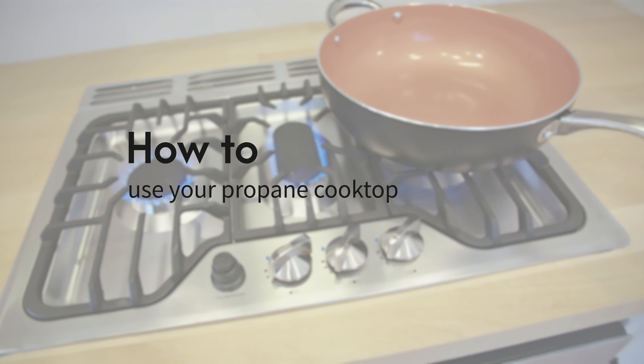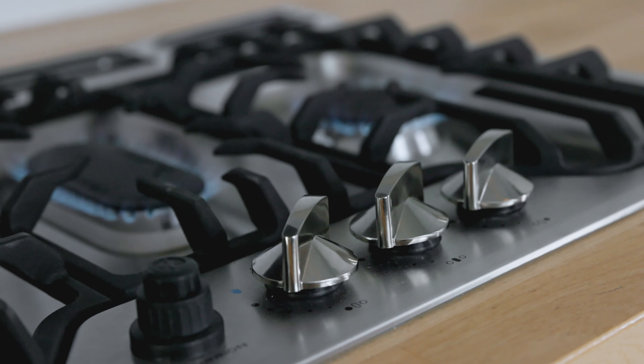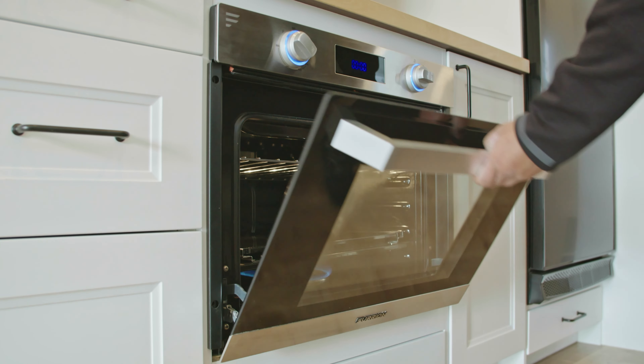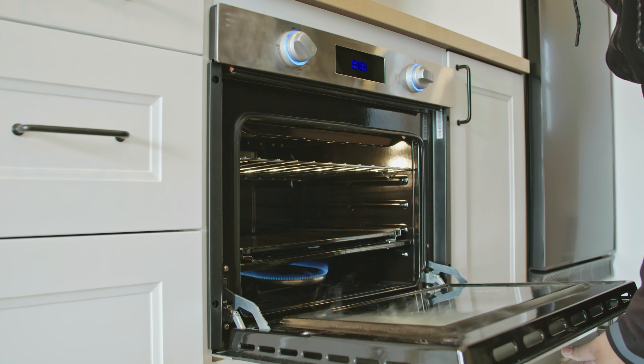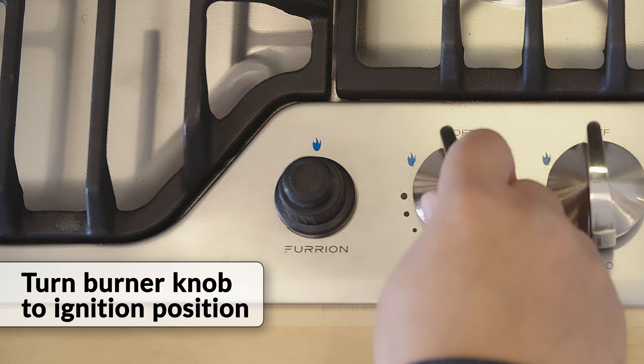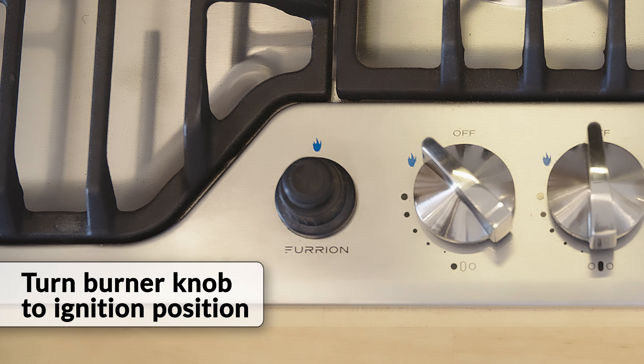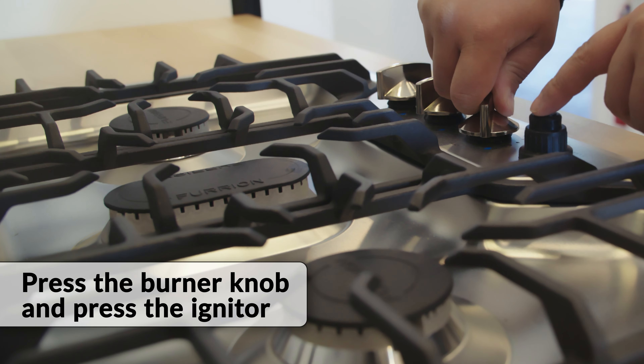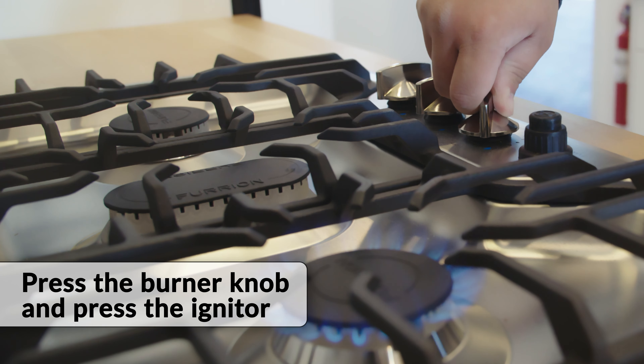How to use your propane cooktop amongst other standard features on Mint Tiny Homes. Most units come with a propane cooktop and oven. To use the cooktop, first turn the desired burner knob to the ignition position, press down on the knob, and at the same time press the igniter button as the igniter sparks to light up the burner.